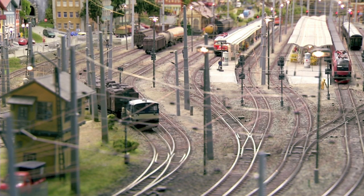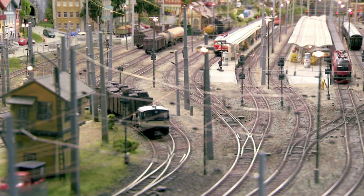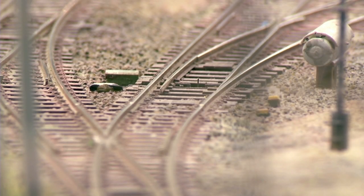Enjoy driving your trains together by combining several devices. Drive around your layout together, each with his or her own locomotive, or join, for example, challenging shunting competitions.